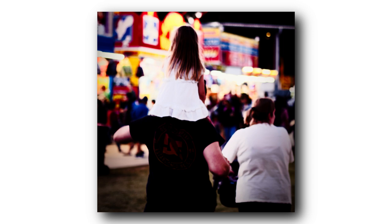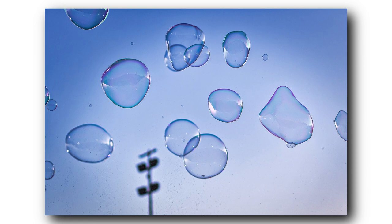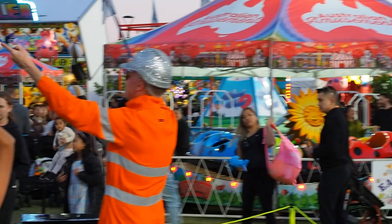This guy was a classic — he was dancing to 9 to 5. The bubbles really turned out awesome; I'm really happy with the EM-10 Mark II, it just really captured and froze the bubbles and it was super sharp, especially in low light. I thought I'd capture that moment and the fun that all the kids were having by getting some of the kids trying to burst the bubbles.